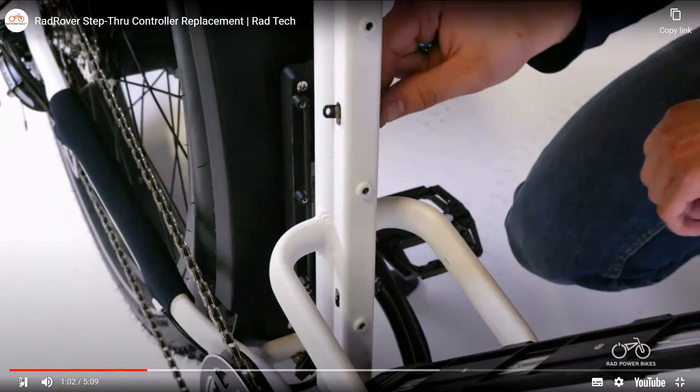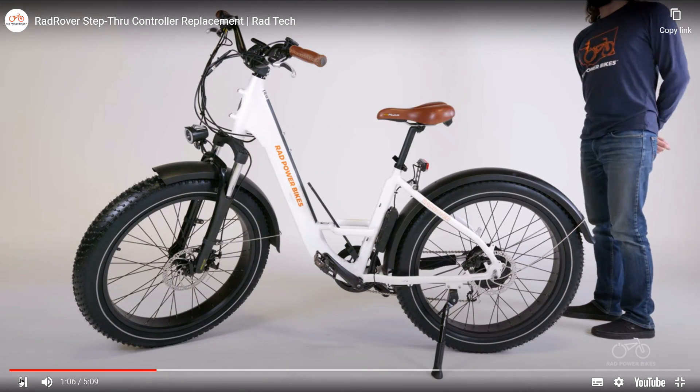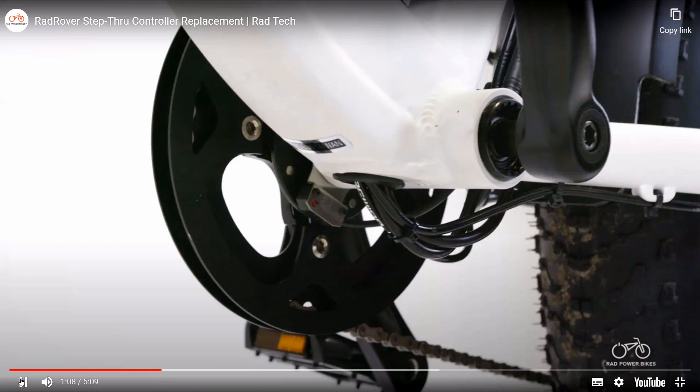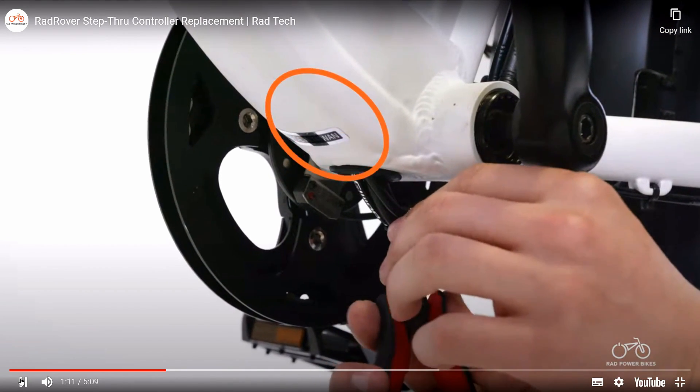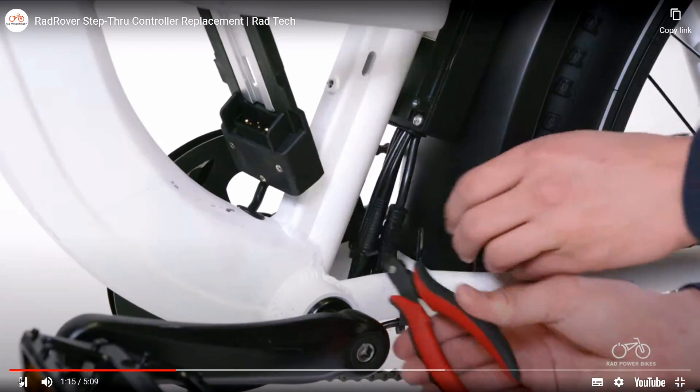Set the four bolts and the two mounting brackets aside. Unplug the wiring harness connector from the controller. To access the wiring harness connector, which is located inside of the downtube, snip the zip ties securing the cables at the bottom of the downtube.